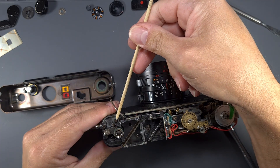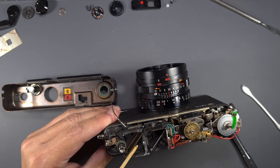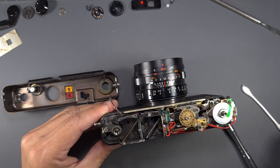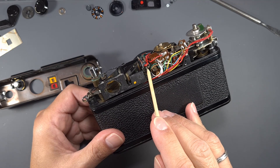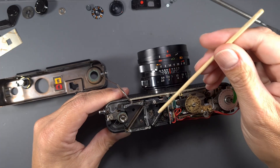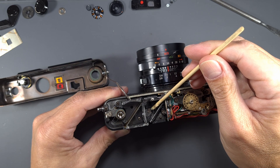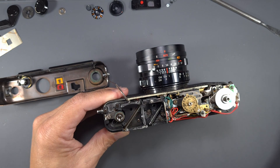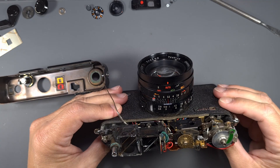If you need to remove the rangefinder, you only have to remove these two screws. The rangefinder has many adjustment points, but the two most important are the vertical alignment screw and the infinity adjustment screw. In this camera, there is no need for any adjustments.